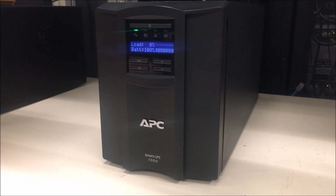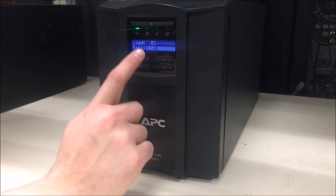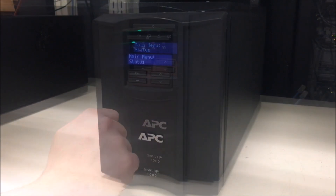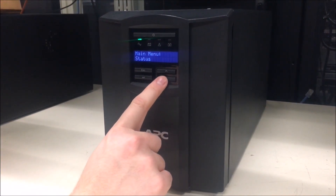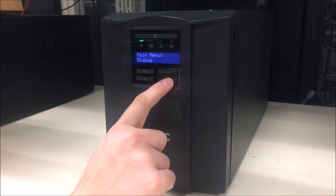From the display, navigate to the main menu by pressing ESC. Now press the up or down arrow to go to the configuration menu and press enter.